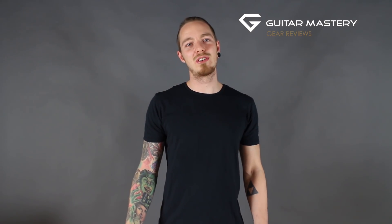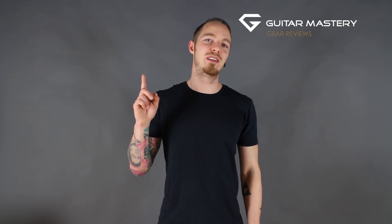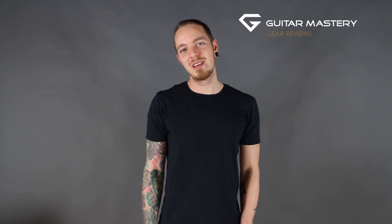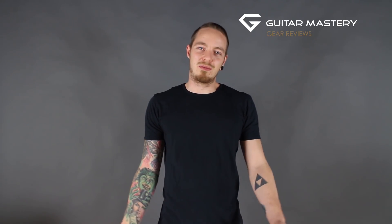Thank you for watching, guys. Hit the like button and hit the subscribe button. Drop me a comment below if you have any companies or specific gear you want me to take a look at, or if you just want to talk about gear — I'm here for that as well. Have a good day and see you next time.